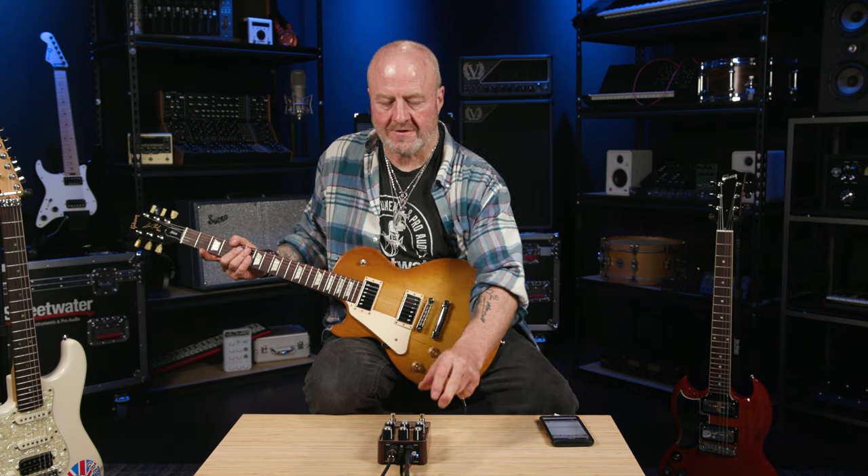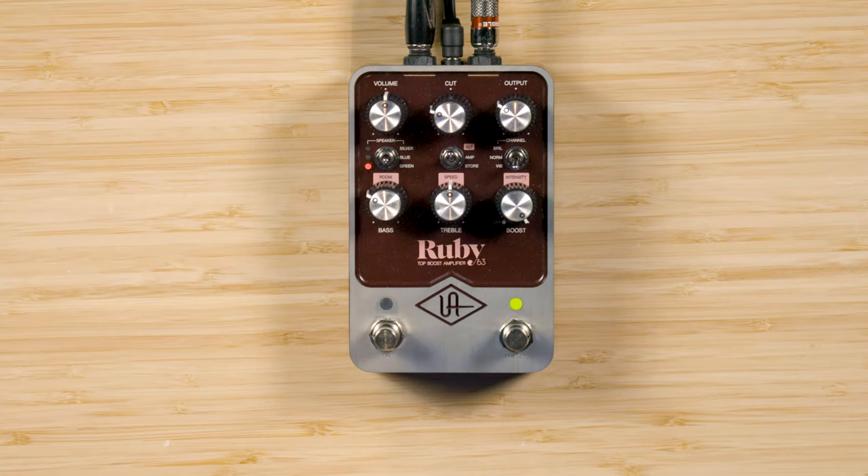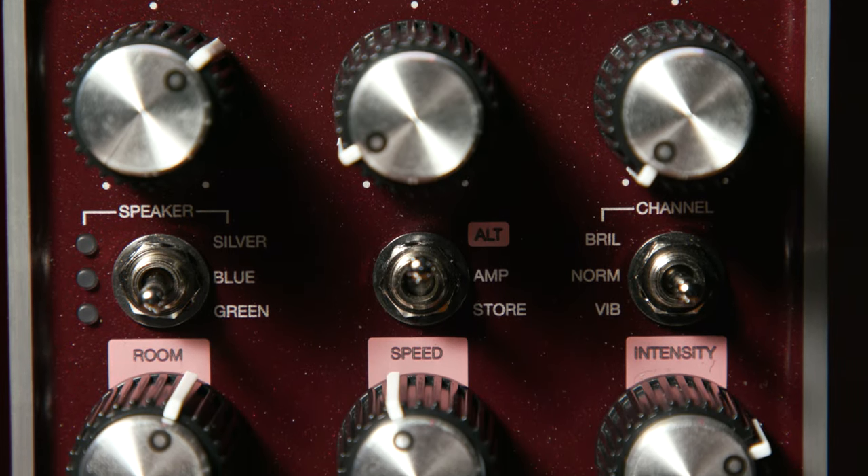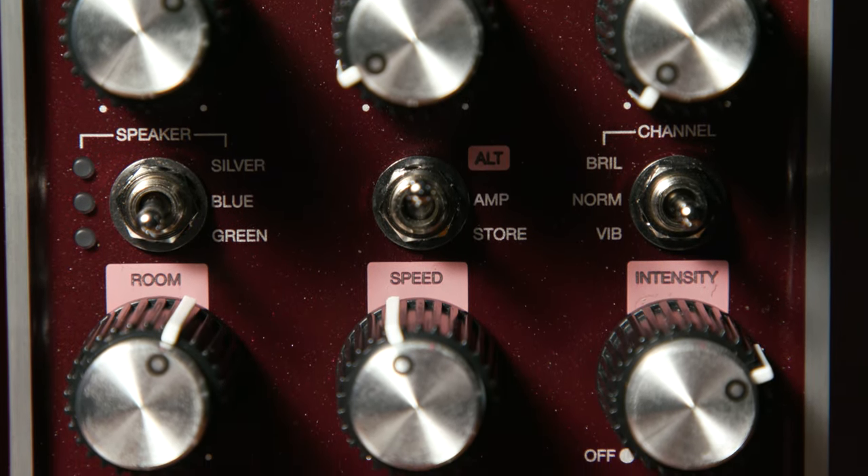Now, when this middle toggle switch is set to Alt — namely like this — the bottom three knobs become controls for the following, left to right: Room, and then Speed and Intensity for the vibrato. The latter two obviously only work when the vibrato channel is engaged. Let's check them out.